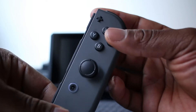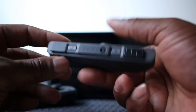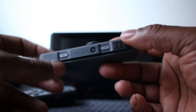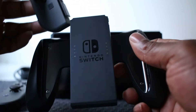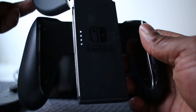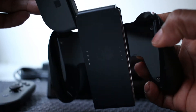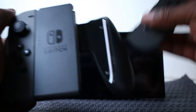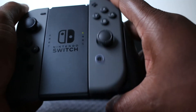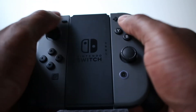They feel pretty sturdy — they're basically plastic, not metal, but they do feel solid. It also comes with the joy-con grip adapter. You take each joy-con and put them into the adapter; the little green indicator on the top shows the power. You can use it that way if you don't want to use the joy-cons separately, and it makes it feel like a real controller.